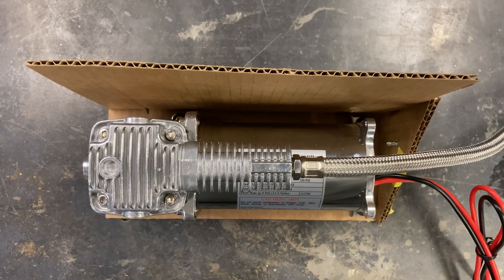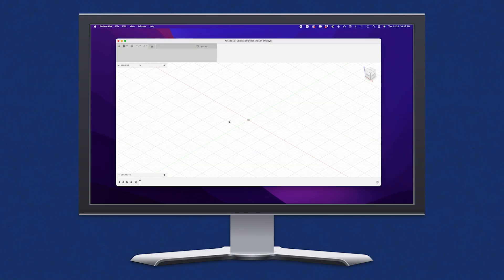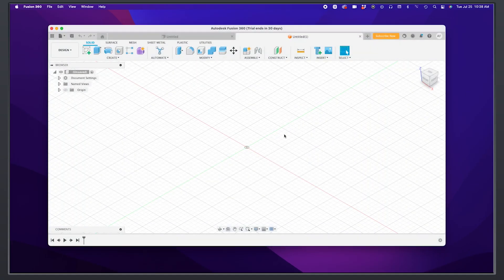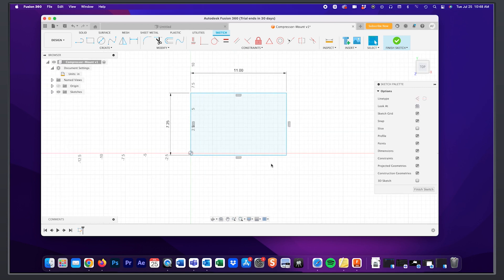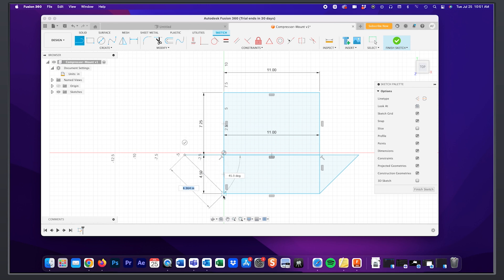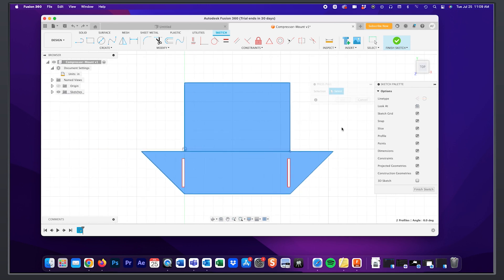Confident with my plan, I download and open Fusion 360 to create a version to be cut on our CNC plasma table. This was my first time ever using the program and with a couple tutorials, I figured out how to get going within a half hour or so. It helps that my design is essentially a collection of squares and triangles.